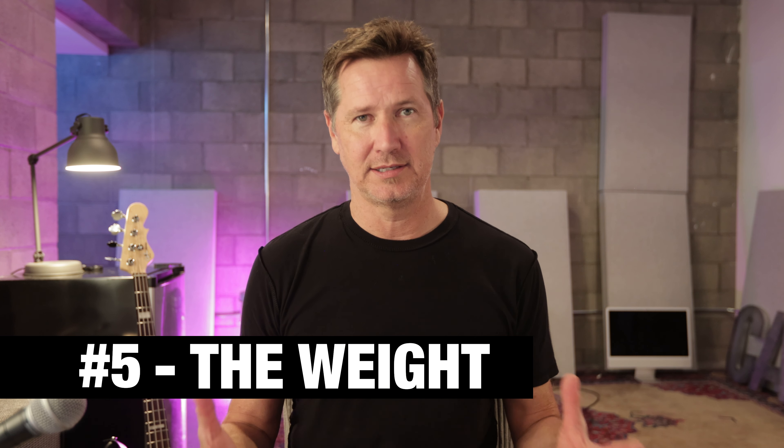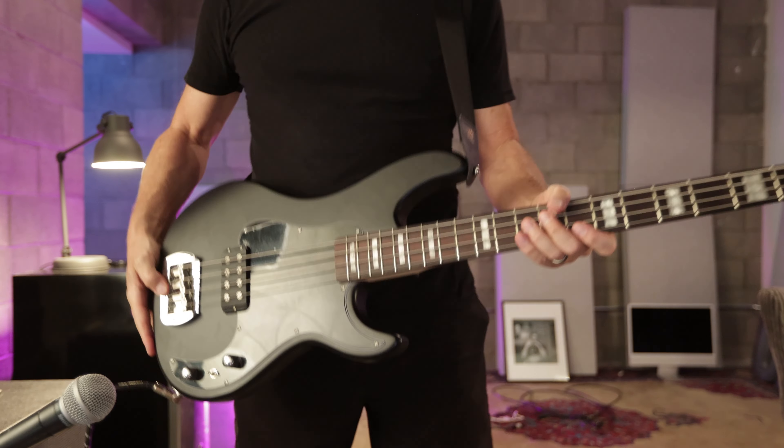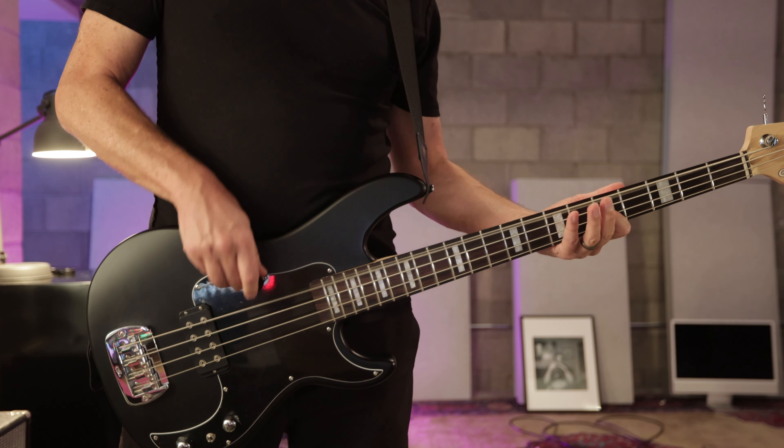The fifth reason is the weight. This thing has some heft. When I first held it, I'm like, whoa! It just feels like there's substance to it. When you put it around your neck, it makes you be aware of it and ready to play. It doesn't feel like a super light instrument, and it's not overly heavy either. The weight of this thing is just an indication that it's a solid instrument.